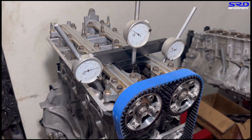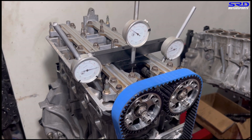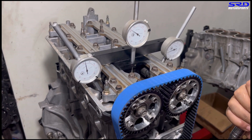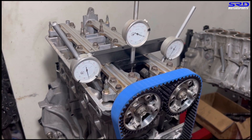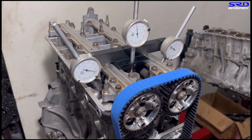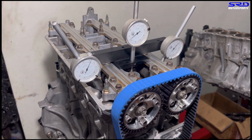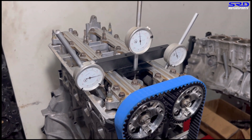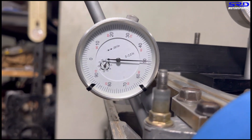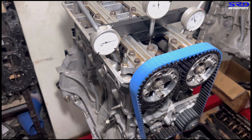We count the lift per rotation so we don't get lost on the closing point — each rotation is 0.10 inches. We count four rotations down and stop at 0.050 on the closing side. The exhaust closes at 25 after top dead center.